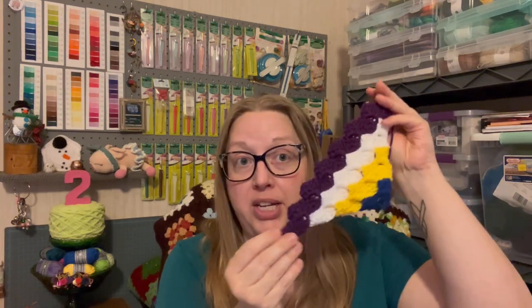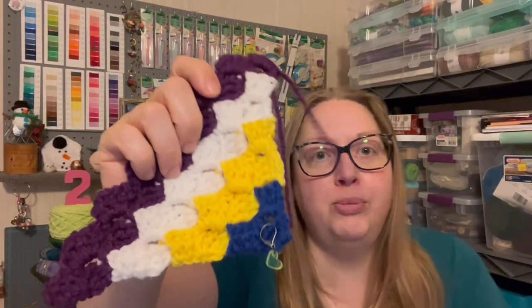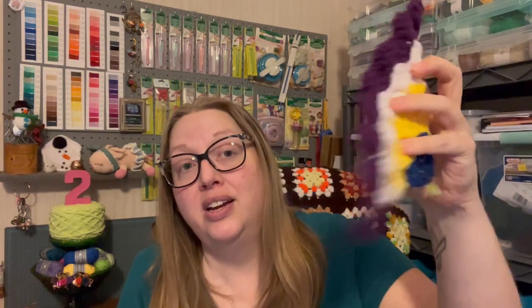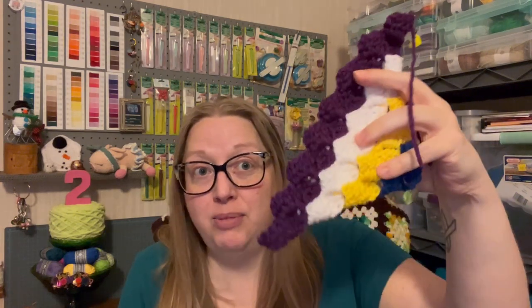I hope you guys will join Lisa in her CAL for 2023. She's doing a stitch sampler — something completely different from me — and that's the beauty of it. You're not locked into one thing. You get to interpret the colors: you don't have to use a bright yellow, you can use a pale yellow or orangey yellow, a light purple, a light blue, a creamy white. The first three colors I came across in my stash I just picked, and those were my colors.